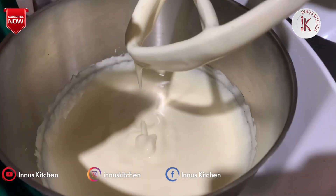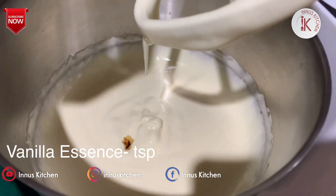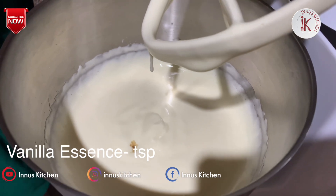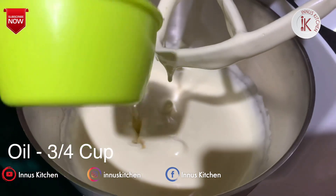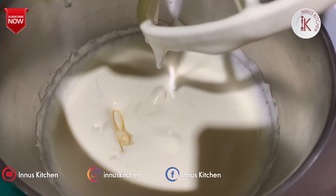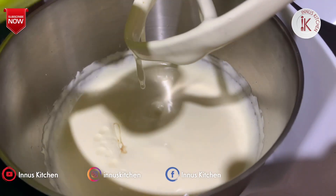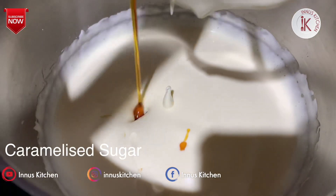1 teaspoon vanilla essence. I will add sunflower oil. We can add the caramelized seeds to the sugar. Let's start with the caramelized seeds.